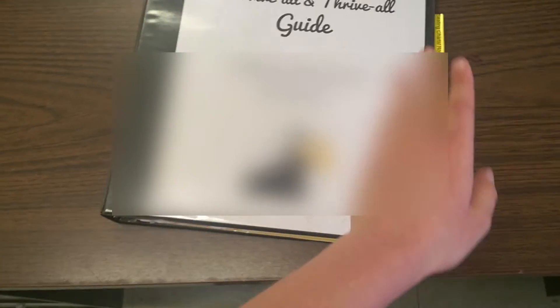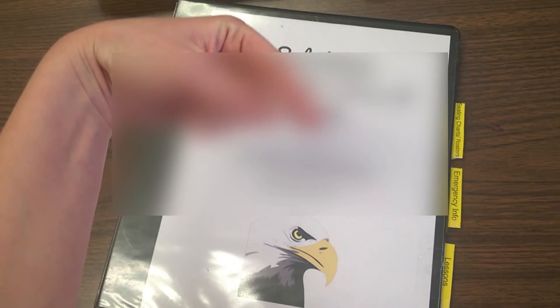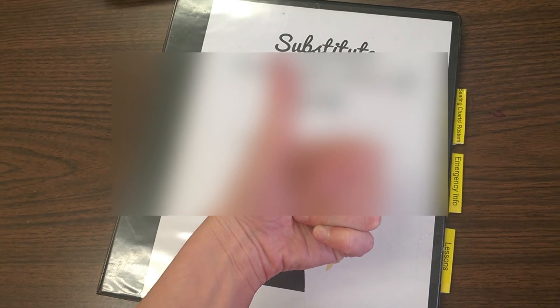That is my sub binder. If you have any questions please make sure to leave them in the comments below. Make sure to subscribe if you like teacher videos and want to see more. I will see you next time — thanks for watching!